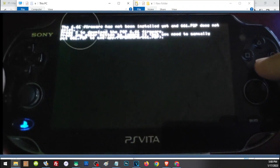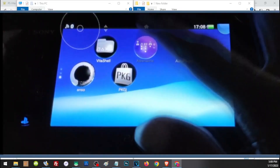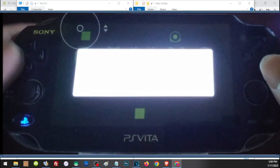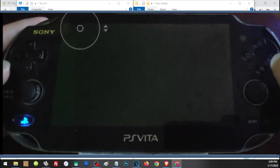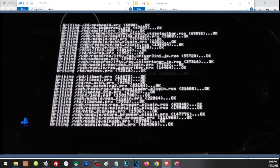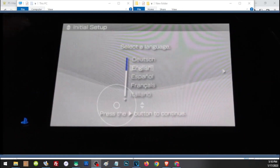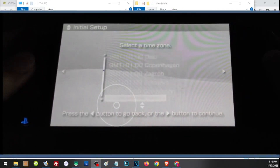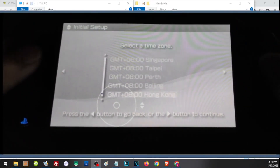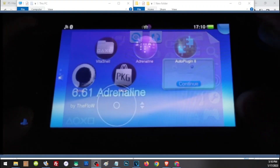Now open Adrenaline. Press X to download the custom firmware. After downloading, open Adrenaline again and press X to install the custom firmware. Once installed, your PS Vita will boot like a normal PSP — go ahead and complete the initial setup, then go back to the PSP LiveArea by tapping the PS button twice.